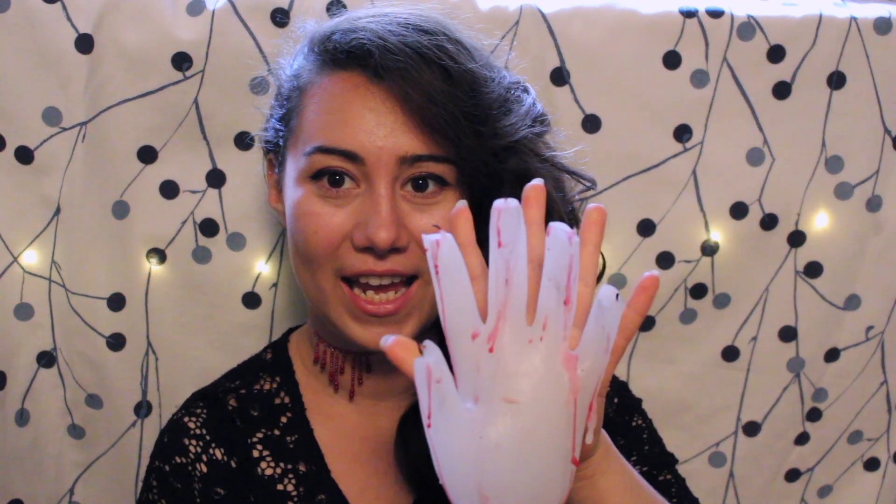Hello everyone, my name is Natalia and today I'm going to show you something very special because Halloween is coming up. I've created this amazing Halloween candle that I think you'll love, and it looks like this. It's a hand that's a candle basically. It looks absolutely amazing, and you can choose to drip some red candle over it or you can choose not to — that's really up to you.